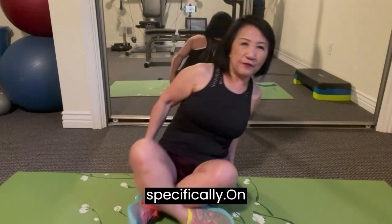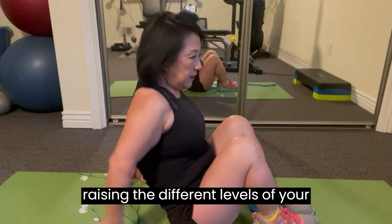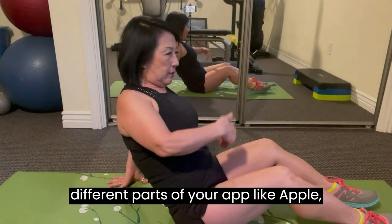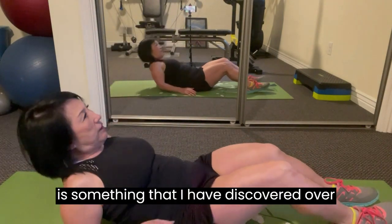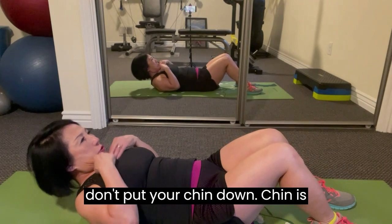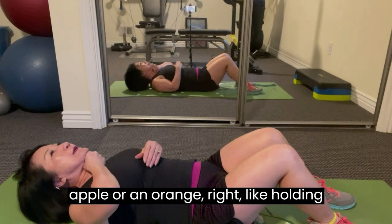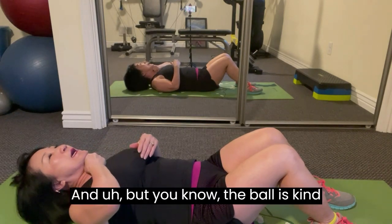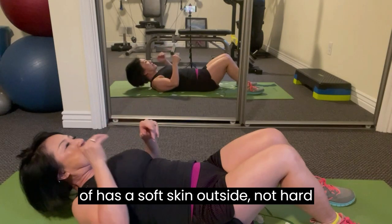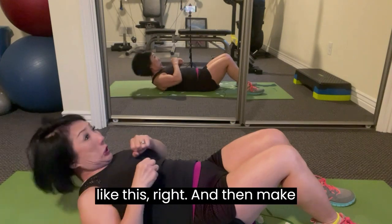Today we're going to be focusing specifically on abs. By raising your legs to different levels, you'll be able to work on different parts of your abs — upper, mid, and lower. Make sure you don't put your chin down — chin is up. Pretend like you're holding an orange under your chin, since orange has a soft skin outside, not hard like an apple. Just hold it — that keeps you from going too far forward.